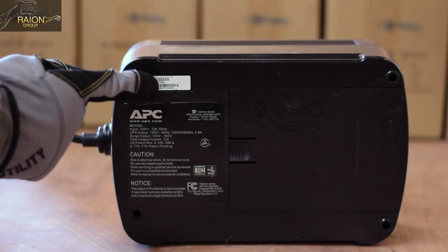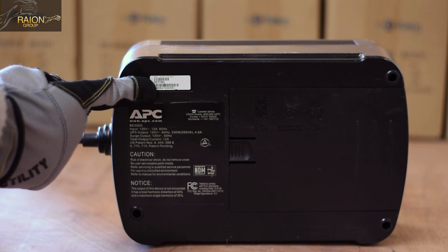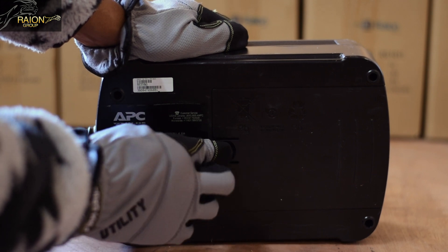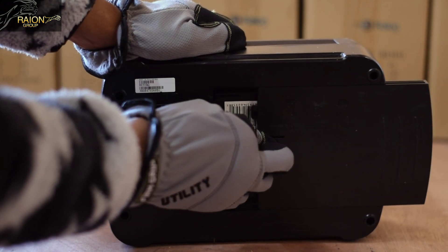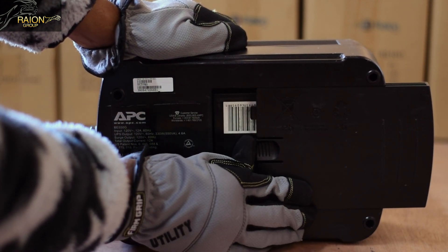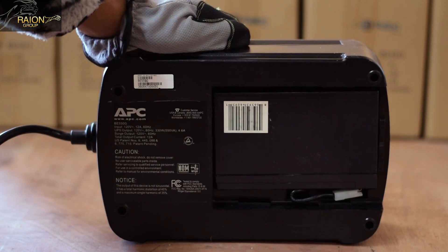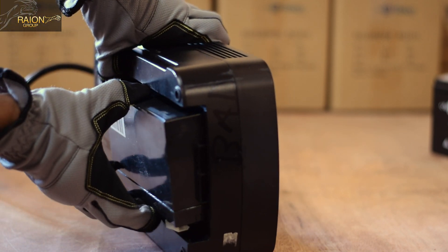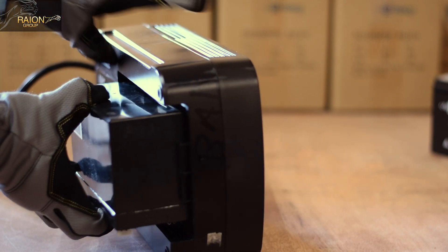Place the UPS system on its side with the base that has the model number sticker facing towards you. Depress the tab and remove the battery tray to reveal your used APC RBC battery that is still connected to your UPS ES550 unit. Carefully slide the battery out so that you have access to the battery terminal connections.